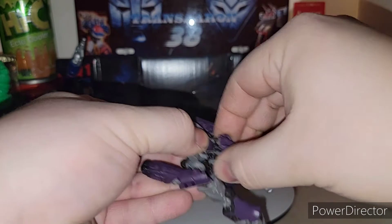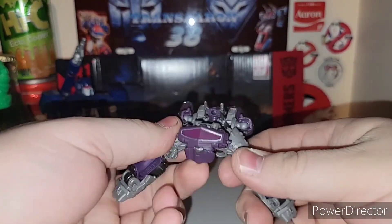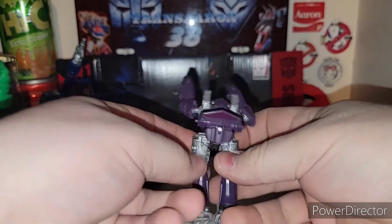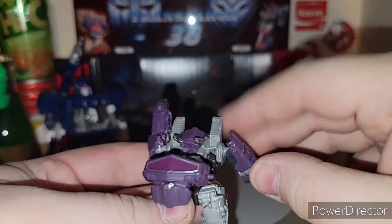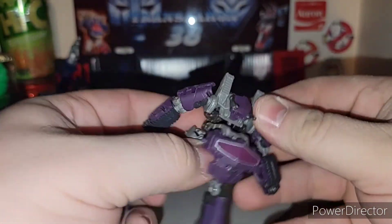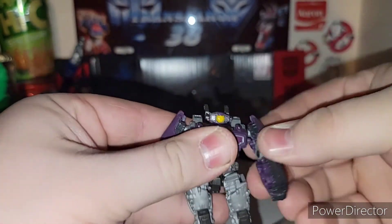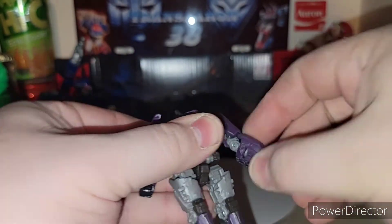I don't want to leave Ravage in his cassette mode because he's pretty cool looking like that. I just don't understand why they didn't give us a Shockwave in a Voyager Class figure. Just not sure why they didn't do it or what their intentions are later on.